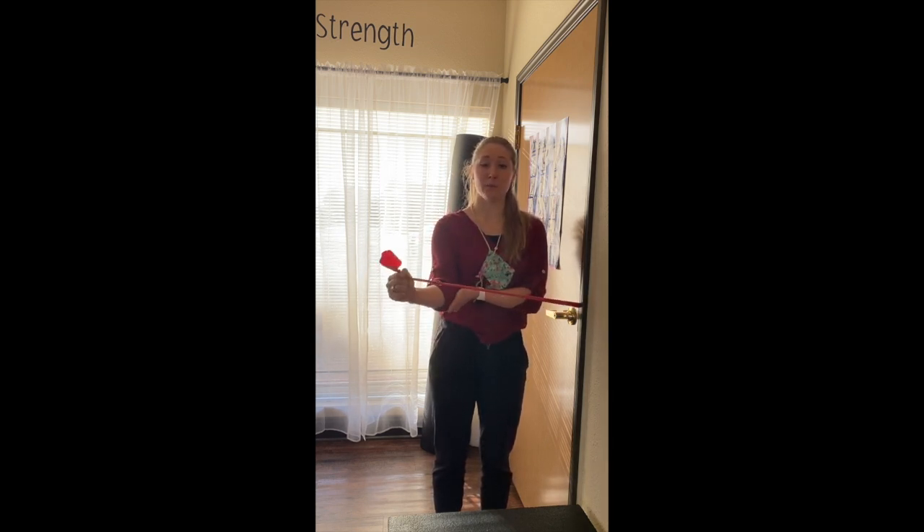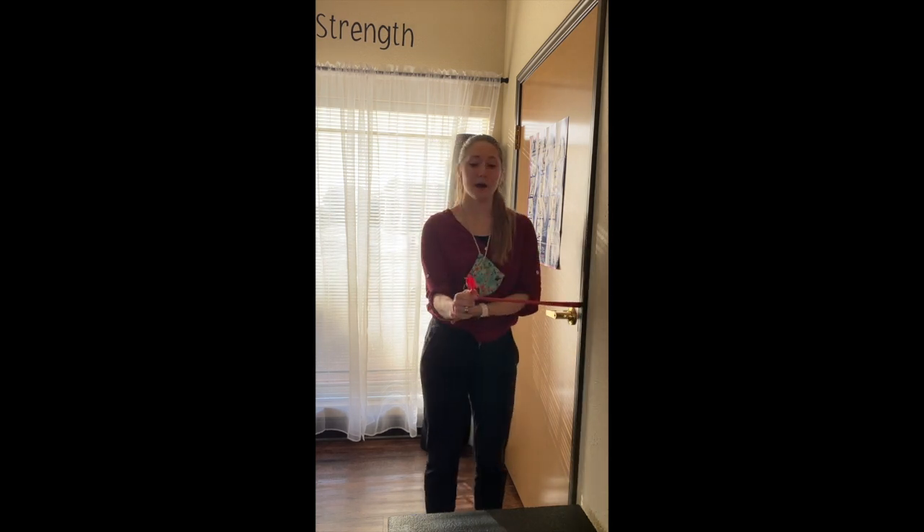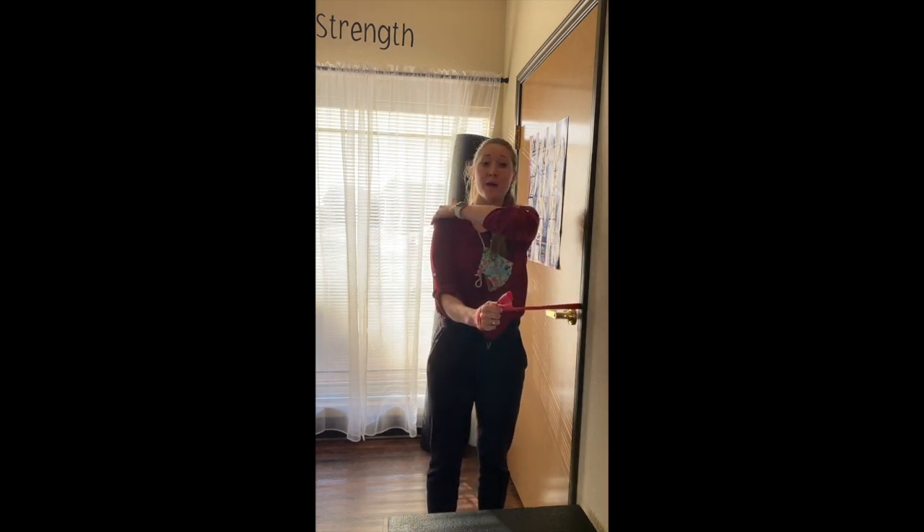If you need to hold your elbow to make sure that you're not cheating pulling out, that's okay. Or you can feel the back of your shoulder, feel your shoulder blade, feel the muscles right back here working. You should feel it working back here in the back of your shoulder.